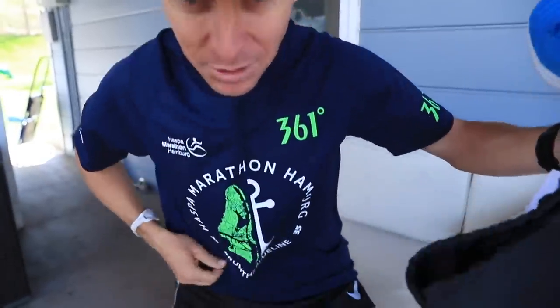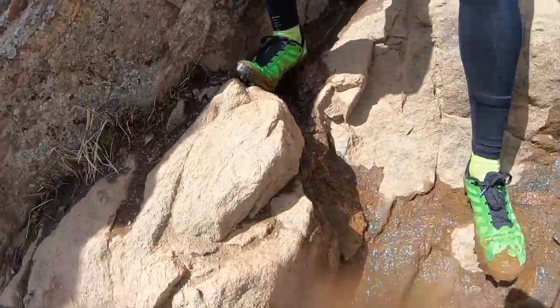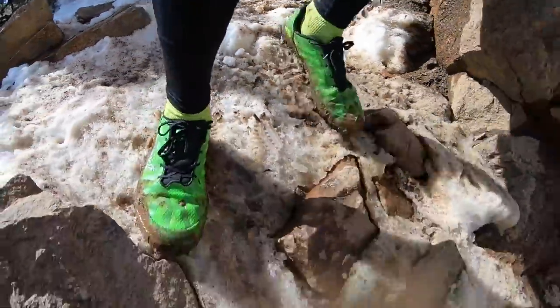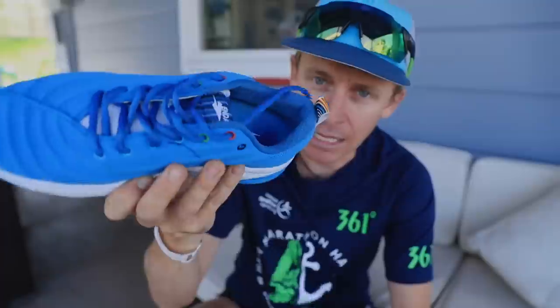Shout out to Hamburg — love the t-shirt, thank you for sending that. As I transition from Hamburg into the mountain running this summer, I'm going to be testing out a lot of shoes for all of you. Alright, first run — let's lace up.